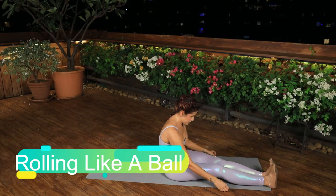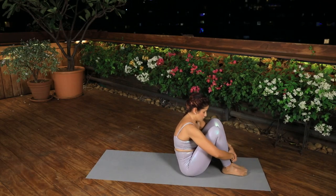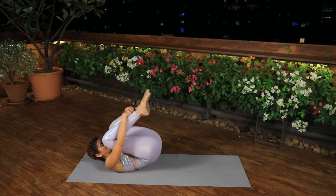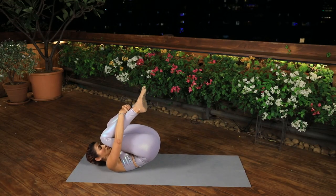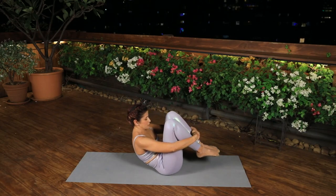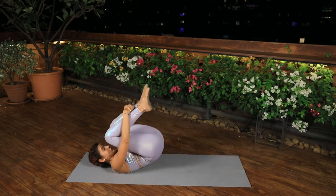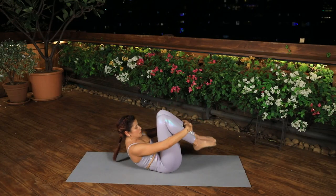Rolling Like a Ball. Sit up with the knees bent, the feet off the floor and the arms around the shins. Balance between the sit bones and the tailbone. Keep the abdominals engaged, the shoulders away from the ears and the elbows wide. Focus the eyes on top of the thighs to keep the upper body rounded. Inhale, pull the abdominals back towards the spine to roll backwards. Stop at the top of the shoulder blades — don't let your head touch the floor. Exhale, pull the abdominals in to roll back up to starting position.